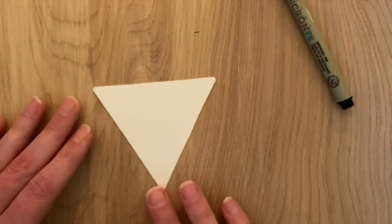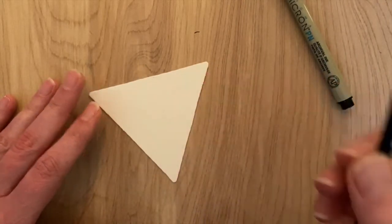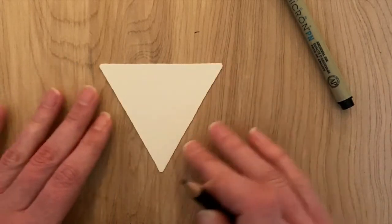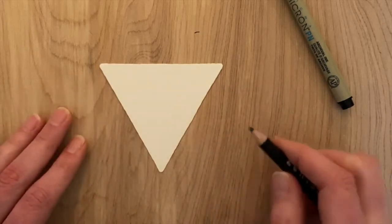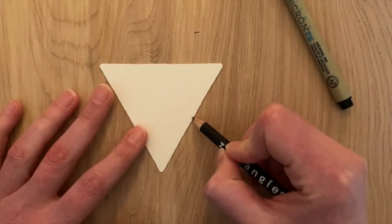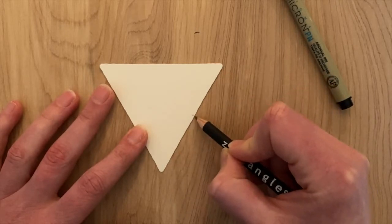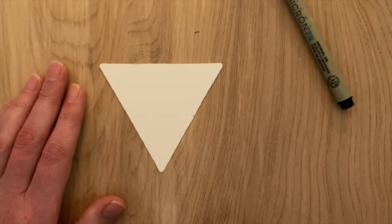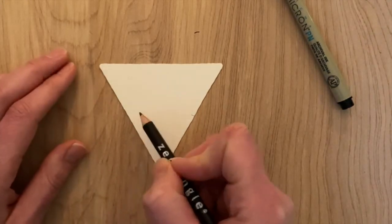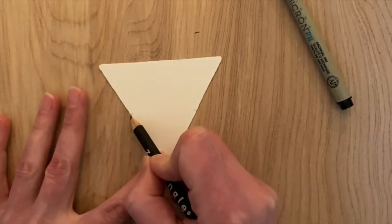So we're going to get started with these 3Z tiles and my graphite pencil. I'm going to put my 3Z tile in front of me so it's kind of pointing at myself. I'm going to look at just one side and simply guess where halfway is — just put a little mark there. Then go on this side over here and guess where halfway is on that side too. Just a guess — it doesn't have to be exact.